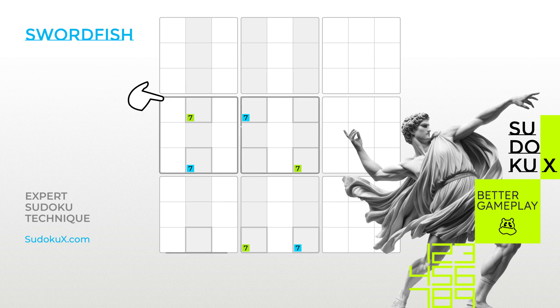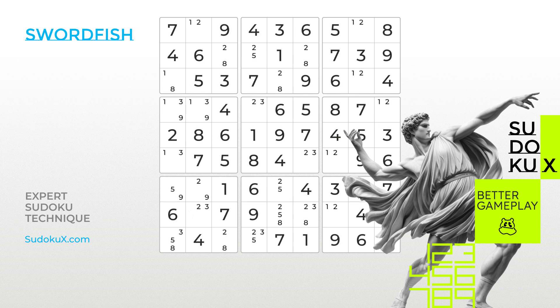Like the X-Wing, the Swordfish technique involves at least four different blocks. Let's work through an example using a Sudoku board with notes already filled in. Contrary to the previous example, rather than first examining the columns, we will start with looking for rows.